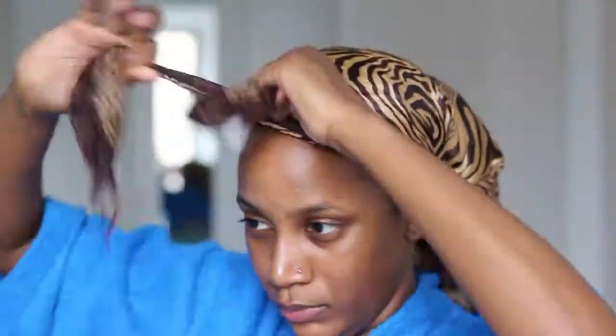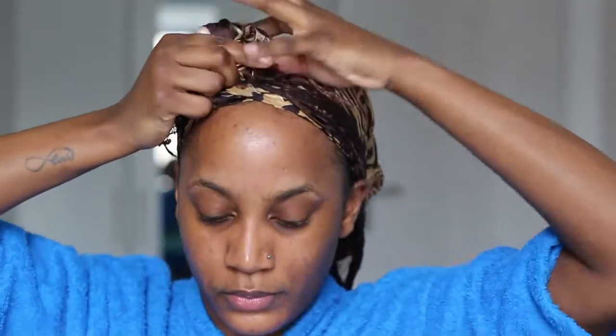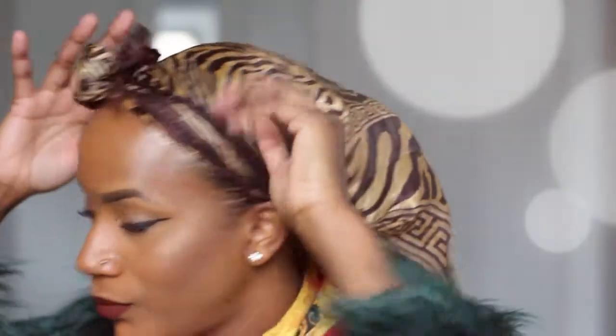Sometimes I also take my hair dryer and just blow-dry my hair so it can set a bit faster. But this day I just did my makeup and I'm showing you the end result now. This is what I looked like after I did my makeup that day — my makeup was really on fleek, I liked it a lot. Then I just untied my head scarf and this is the style I'm left with.